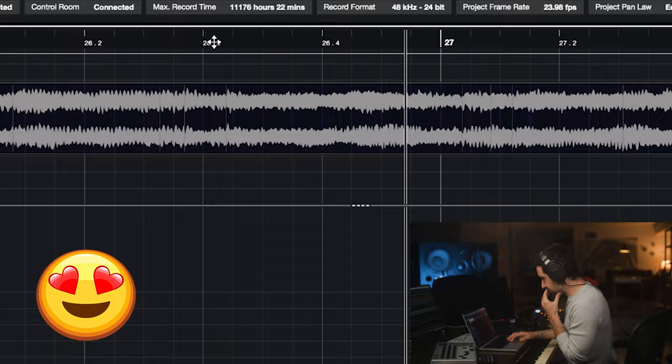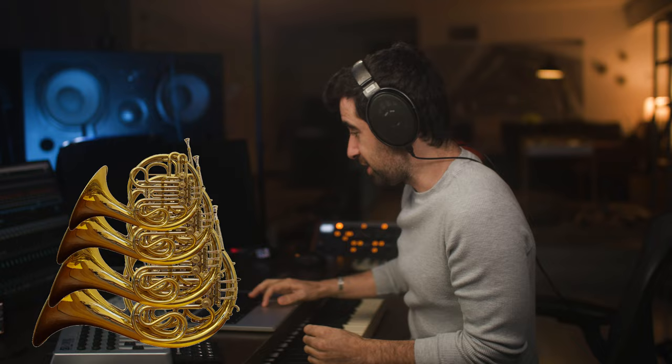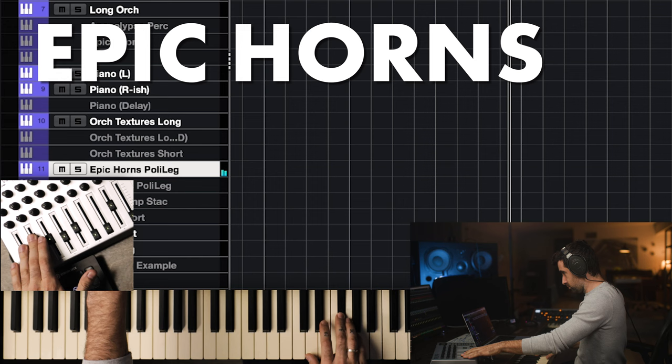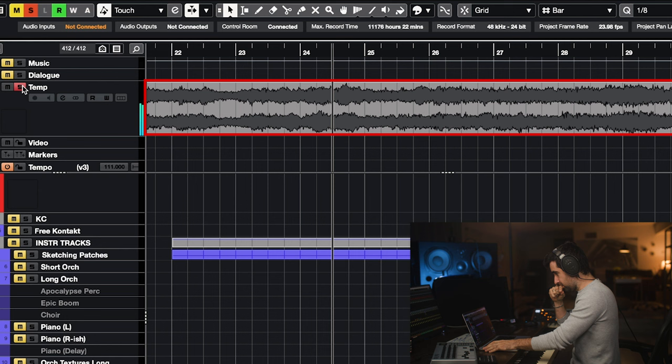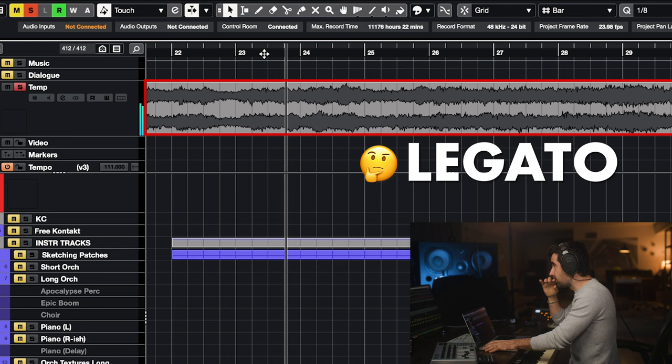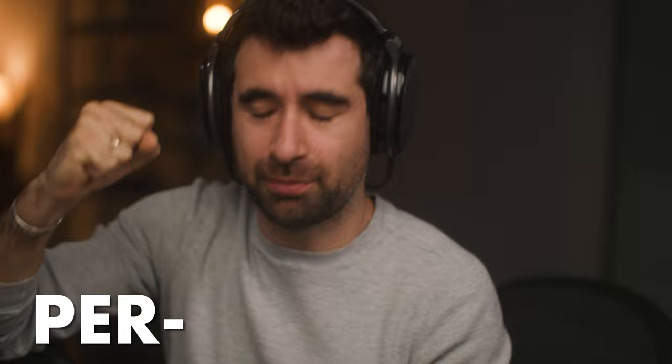If we just had 10 minutes or less — it took me 15 to prepare — what would I do? The most obvious thing are the horns, the horn section. I always talk about how the most important thing is the performance, how you perform the instrument. The sound quality of your sample library matters of course, but the most important thing is how you perform. You can have the best instrument in the world and if you don't know how to perform it, it's gonna sound like crap.